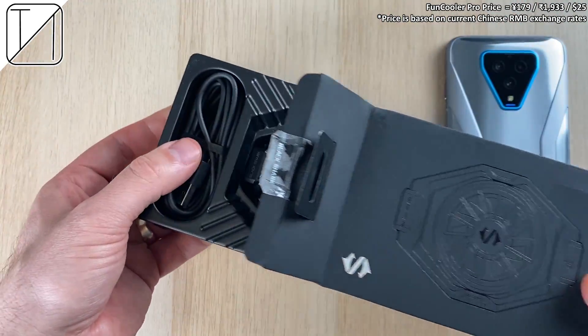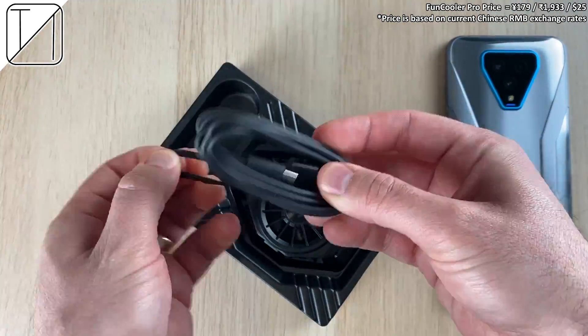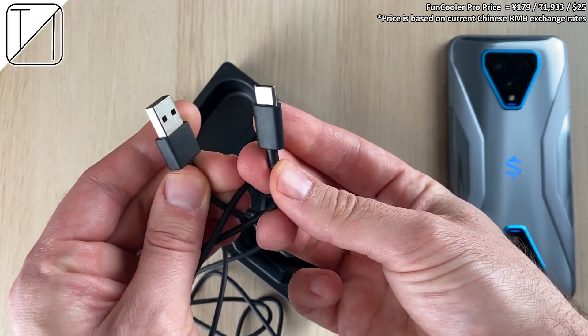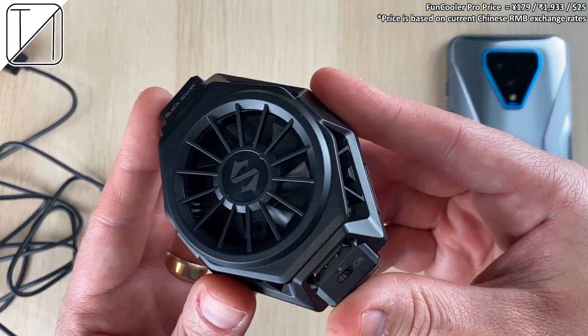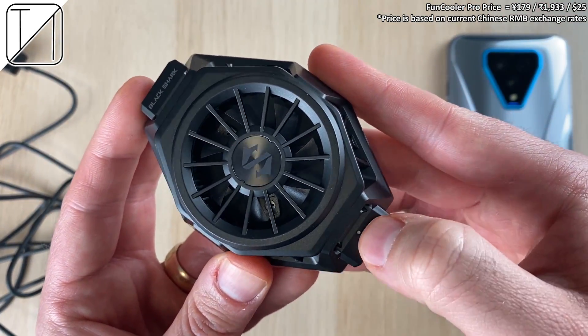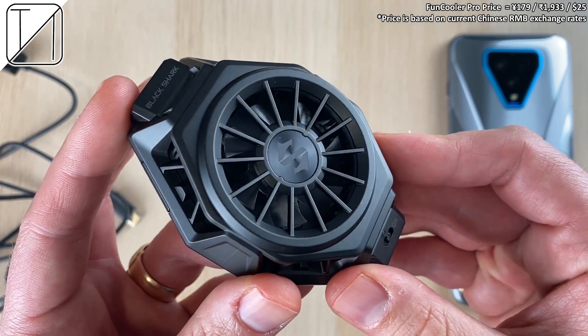Xiaomi have responded with an external fan called the Fun Cooler Pro. It is priced at around 25 USD and comes paired with a USB Type-A to Type-C cord in the box. Here is the Fun Cooler Pro itself with an on/off switch and that's pretty much it out of the box.